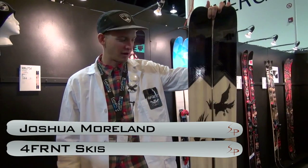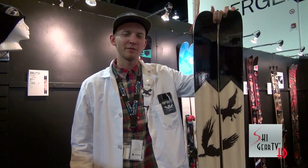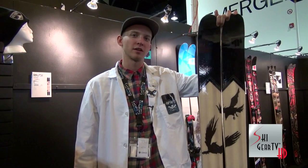Hi, Joshua Moreland here, Forefront Skis Marketing Director, talking about the all-new Forefront Raven. This Raven project is something that we've been working on for essentially the last six years.